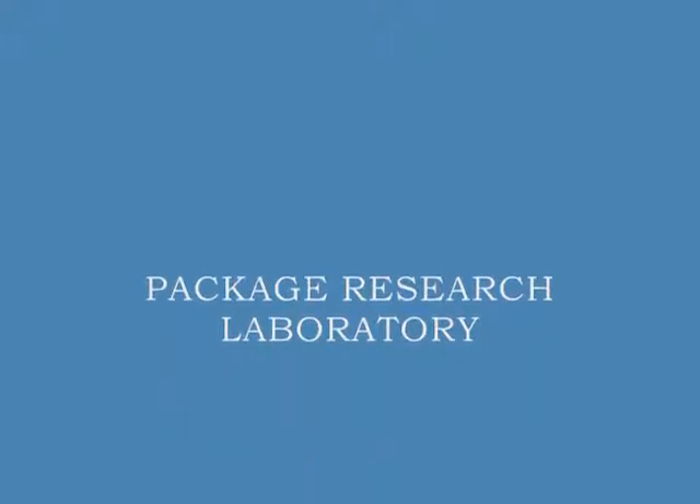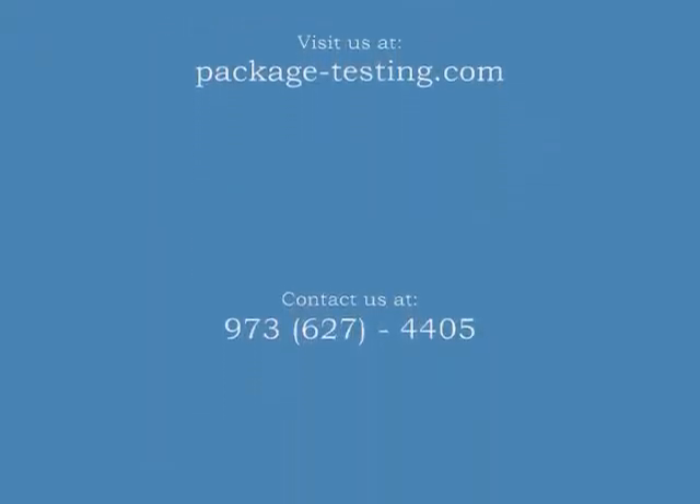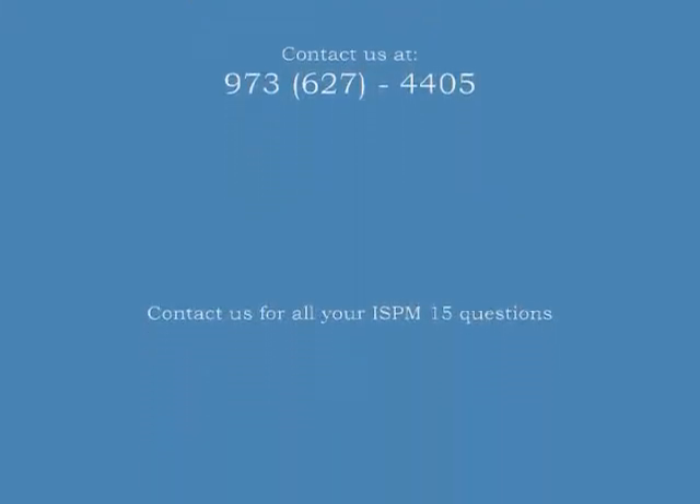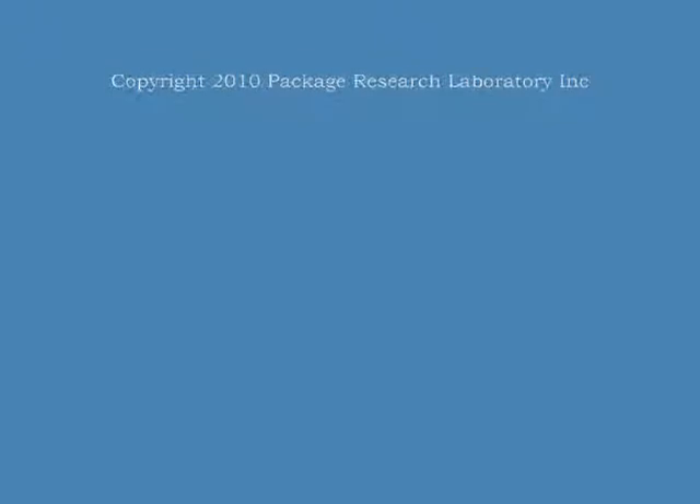That's the way to do it, guys. Thank you.